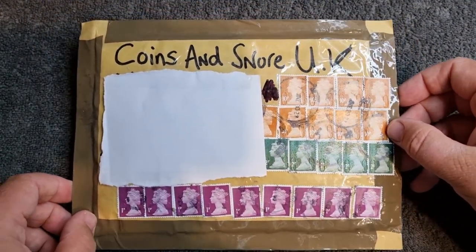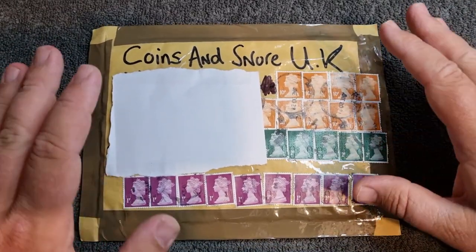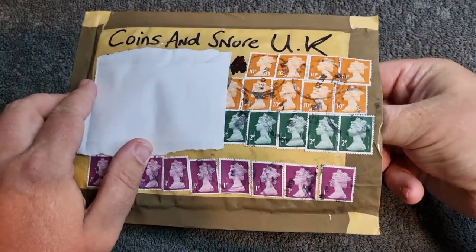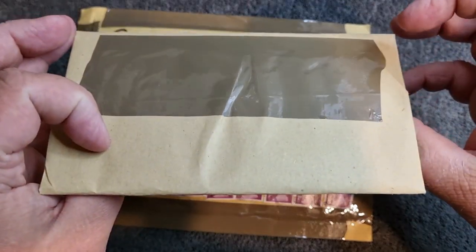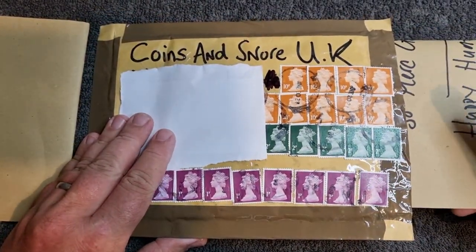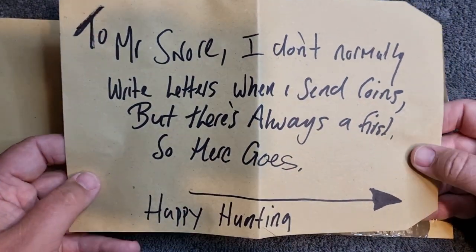Let's have a little look inside, because I've been pre-warned there is a letter inside - Bow doesn't normally do letters, so I'm looking forward to reading what's in there. I have pre-opened this but I've not actually had a look inside. Okay, I'm assuming this could be my little special gift which Bow has sorted out, and there's something else in here too.